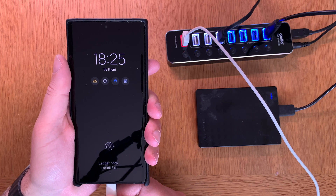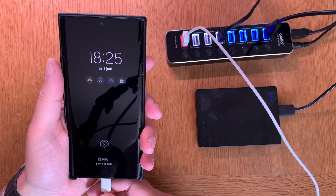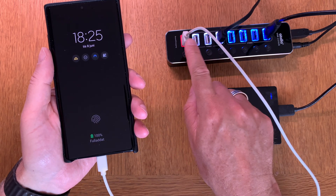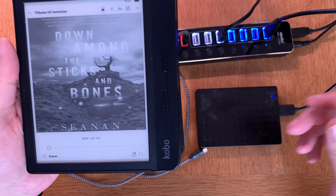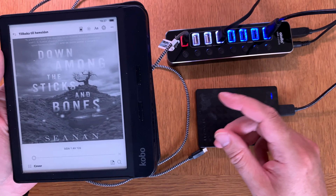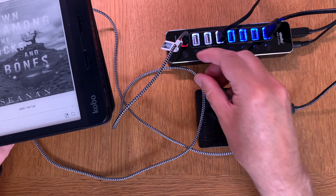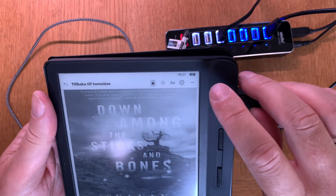As you can see, it says one minute until full but doesn't indicate fast charging, so my guess is it's just normal charging from this USB hub. Now it's fully charged again, so the charging port definitely works. Let's try something different — charging a Kobo Libra H2O ebook reader. I need a Micro-USB on the reader end and a USB Type-A on the hub end, plugged into the charging port. As you can see, it starts charging.